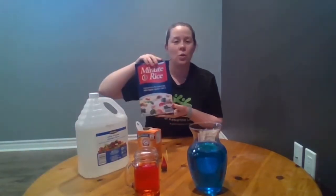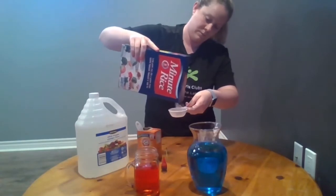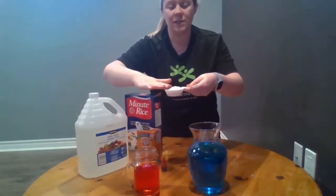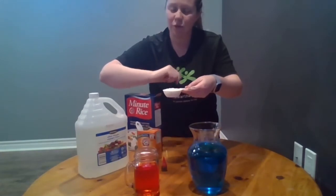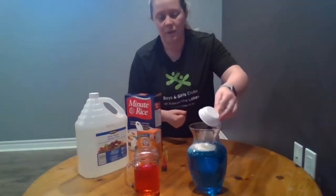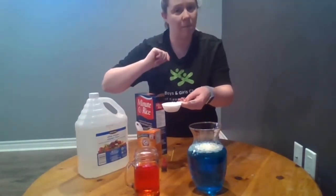Now that we have your water all colored with your color of choice, we're going to want to measure a quarter cup of our instant rice for each container. When you're measuring it out, you want the rice to be totally level at the top of your measuring cup. We don't want it heaping over top because then we're using too much, and if it hasn't filled up to the line we don't have quite enough. So we're going to pour a quarter cup into each container, checking our measurements — not too much, not too little.